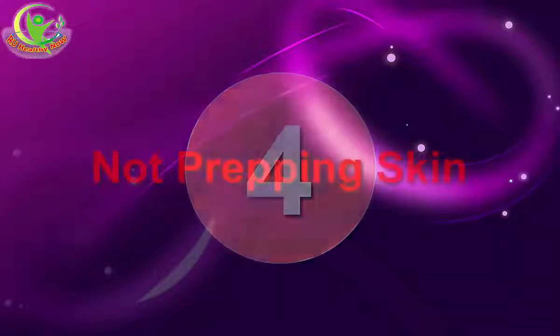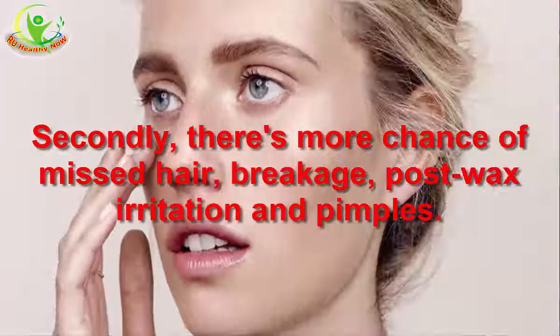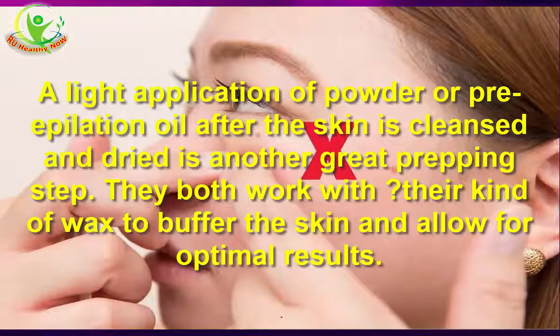4. Not Prepping Skin. Skin first needs to be cleaned of dirt, oil, and makeup for a couple of reasons. First of all, soft wax will be repelled instead of sticking to remove hair. Secondly, there's more chance of missed tears, breakage, post-wax irritation, and pimples. If a cleanser isn't included in your kit, a product like GIGI Pre-Hon is easy to find at your local beauty supply store. If not, at least use gentle soap and water. A light application of powder or pre-application oil after the skin is cleansed and dried is another great prepping step — they both work with their kind of wax to buffer the skin and allow for optimal results.